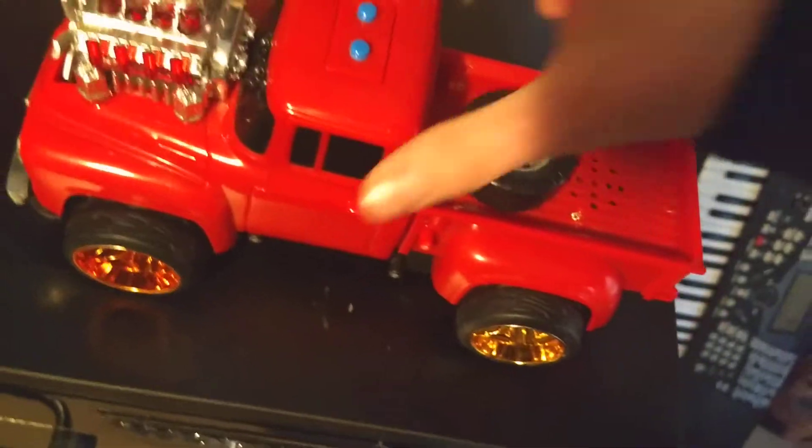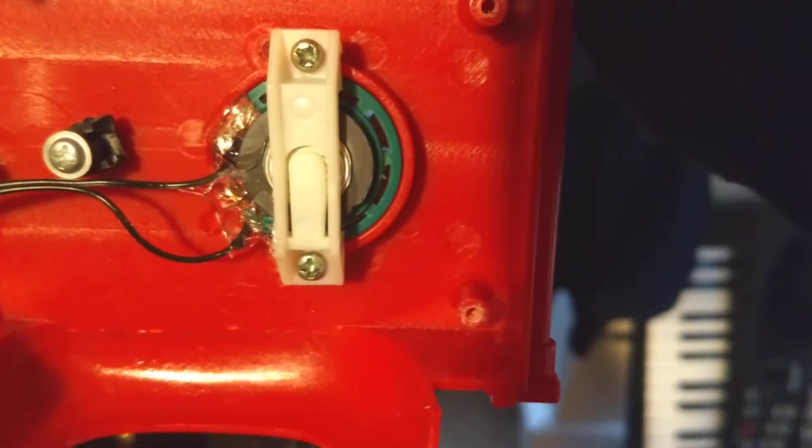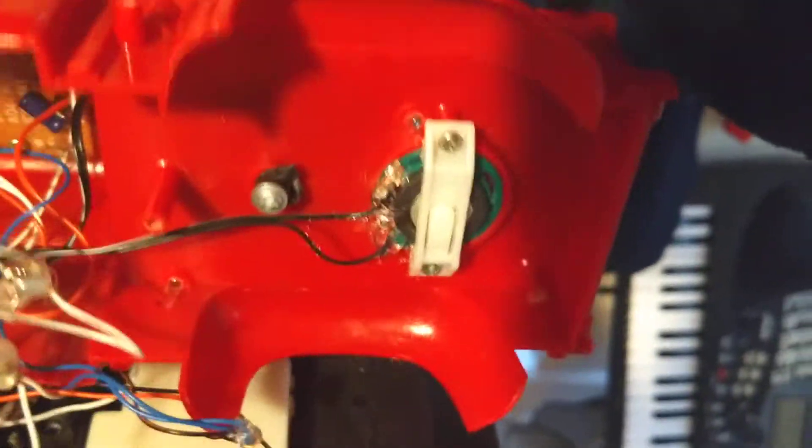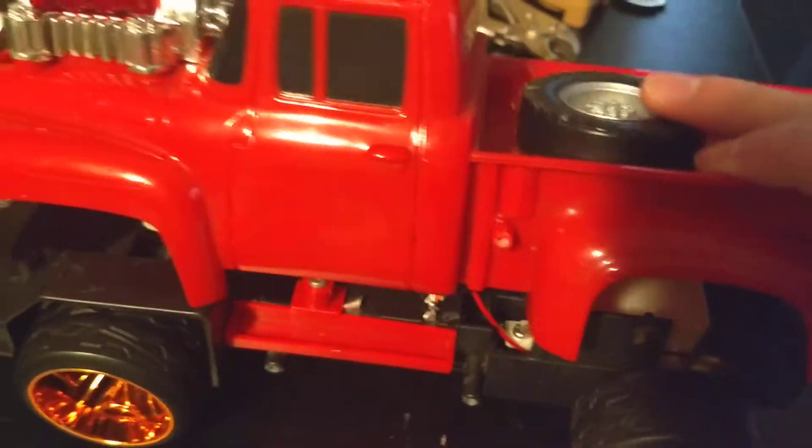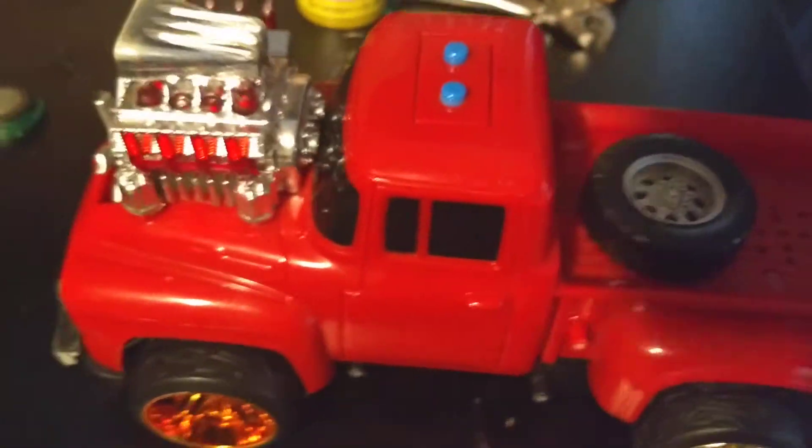And you guys think that I'm lying? Take a look. Yeah, I kind of had to hot glue it, but yeah, see — speaker, right there. It's right there.